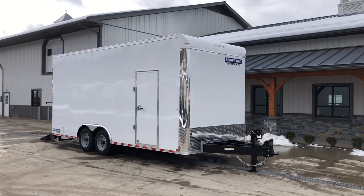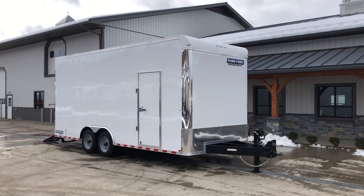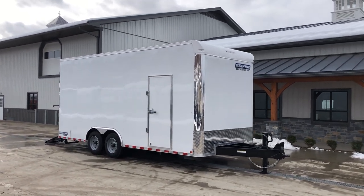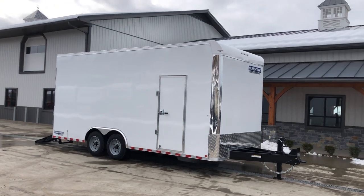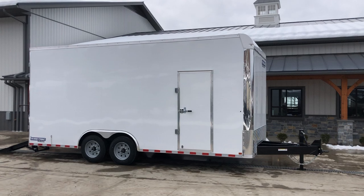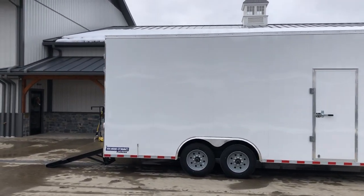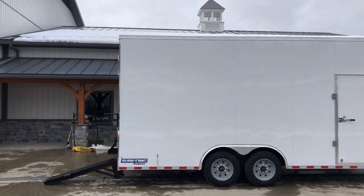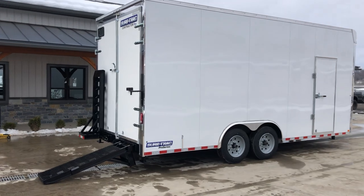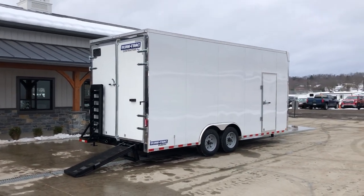Hey guys, Greg at Best Choice Trailers. Today I'm going to take a walk around the ShoreTrak Contractor Pro Bullnose Style Trailer. Shown here is an 8.5 by 20. This has the 8,000-pound axle upgrade, upgraded GVW to 16,000 pounds, and the heavy-duty ramp option. I'll show you some of those features as we walk around. Those are the key big-ticket items that allow you to do what pretty much most other box trailers can't do.